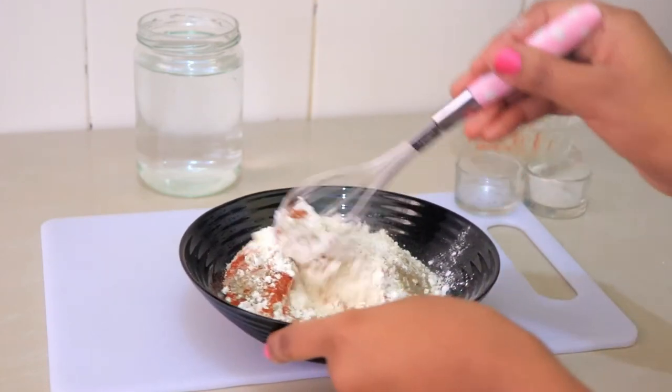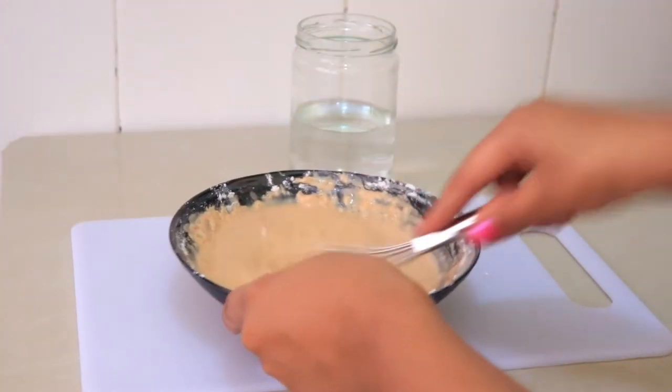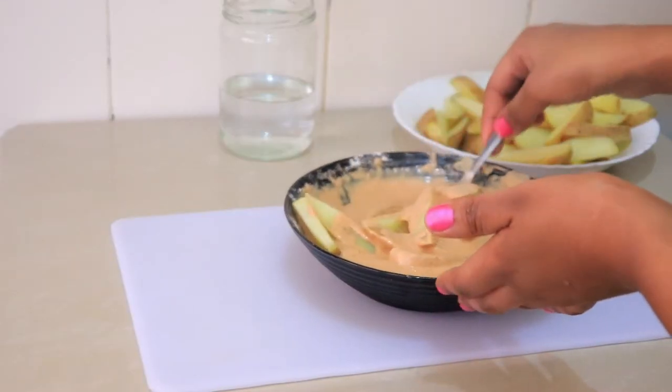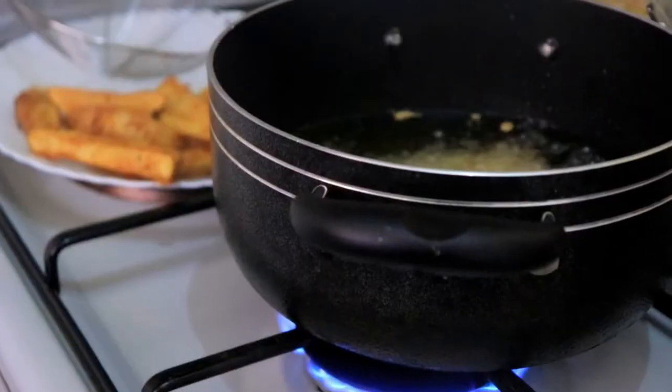I'm also going to add a teaspoon of salt, mix it up, then add water gradually until I get the right consistency. The batter is ready, so I'm just going to dip the potatoes and then deep fry them — just a small batch at a time to make them nice and crispy.